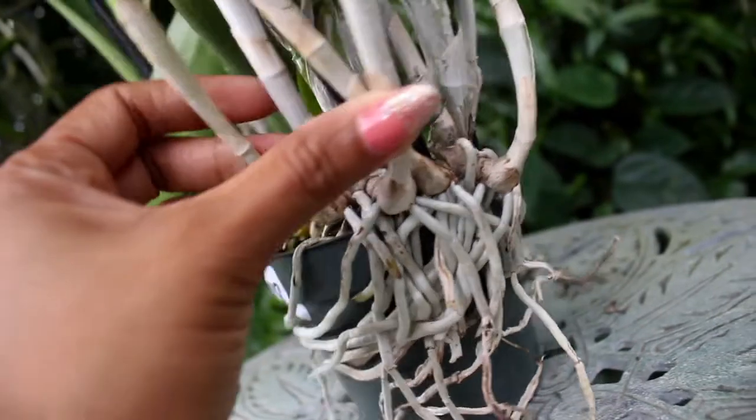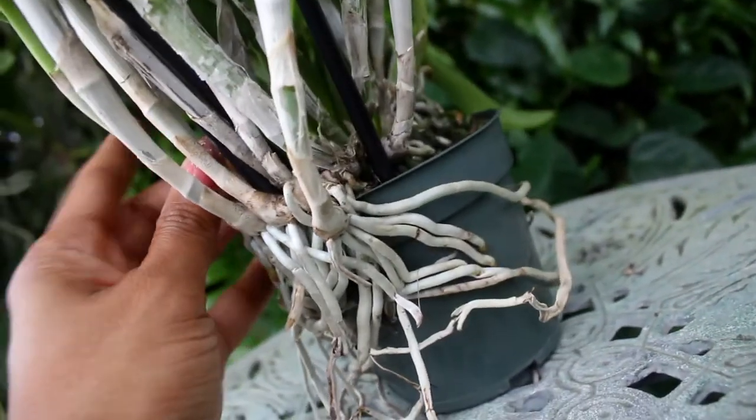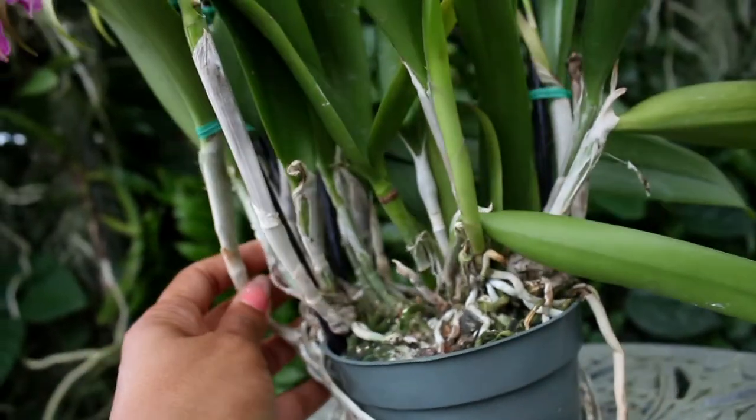So you may have to repot this several times. This is also an orchid that can be a prime candidate for a mounted project, because indeed it would do rather well mounted.